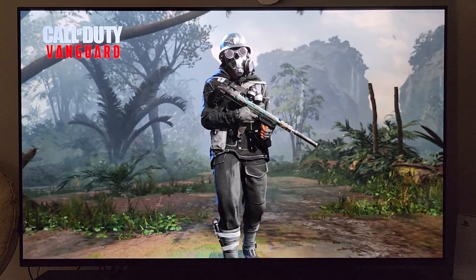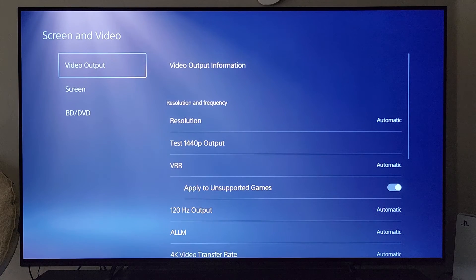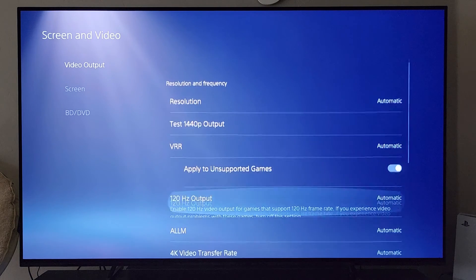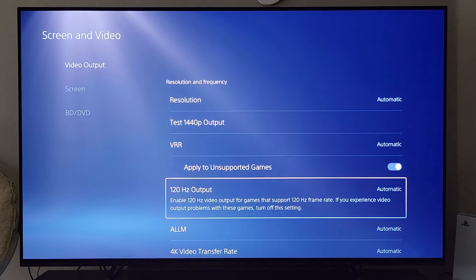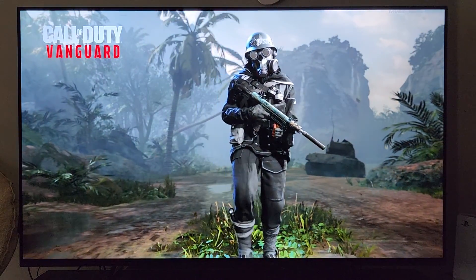First things first, you'll want to do this at the console level. Go into settings, go down to screen and video, and under video output you want to have this set to automatic. I chose to turn on 'apply to unsupported games' — that's up to you. For your 120Hz output, I have mine set to automatic, and that way at the game level if the game offers that particular frame rate, you'll have it automatically activated. You can also go in and manually change it.